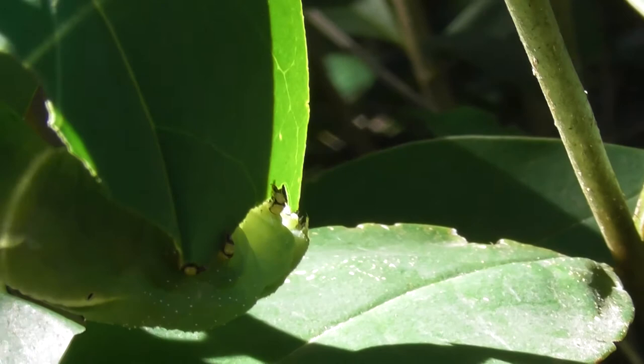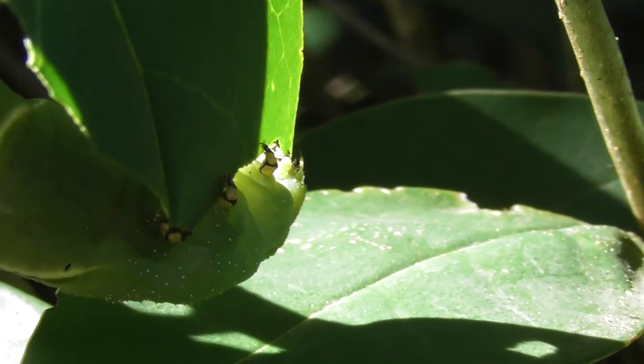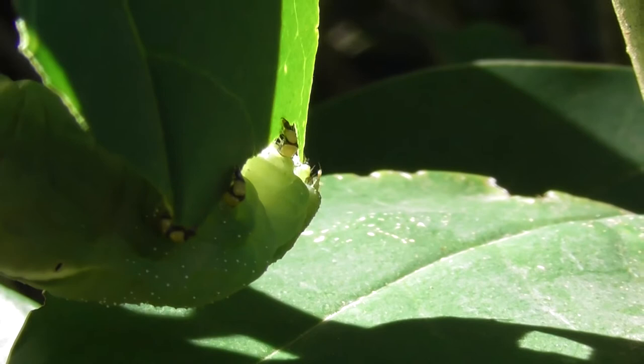There's the caterpillar, and it's nibbling a broad-leafed privet — or wide-leafed privet, whatever it's called. Nibble, nibble, nibble.